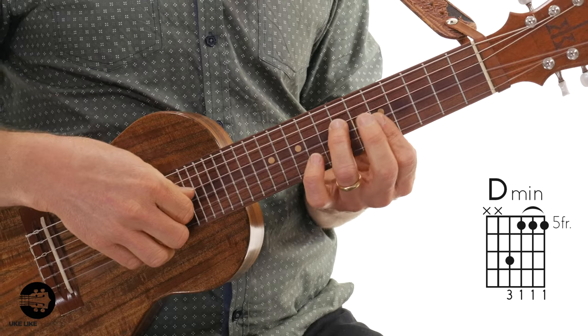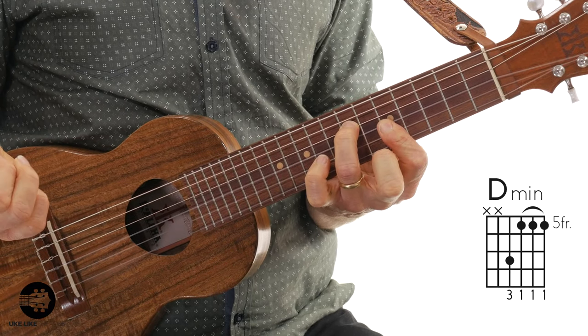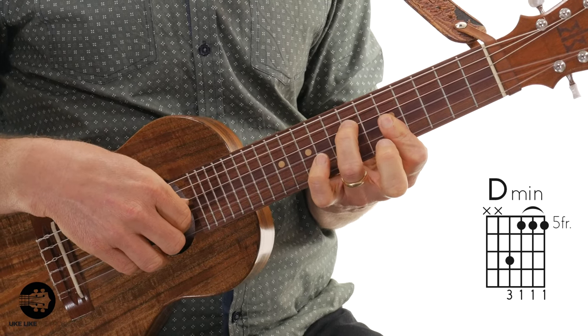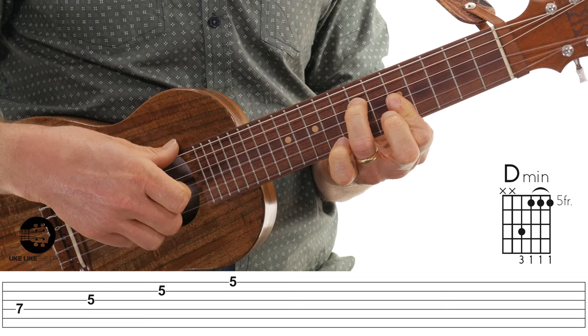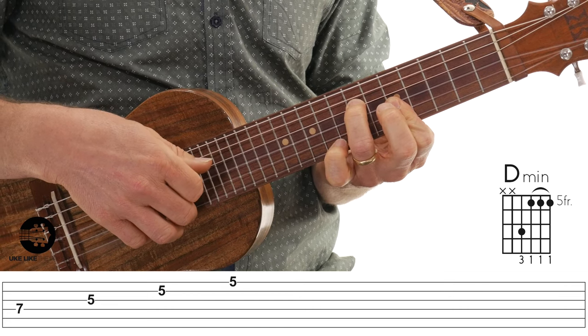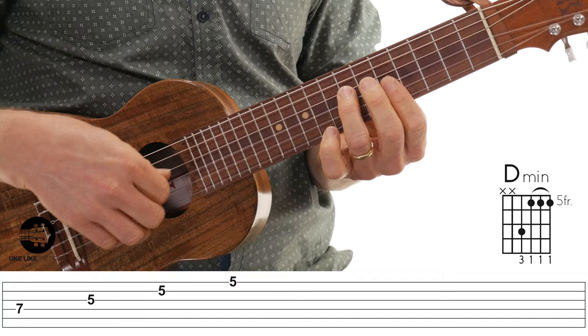Let's jump right in. The first half of the measure is just a D minor chord — barring strings one, two, and three at the fifth fret, with my third finger on the fourth string at the seventh fret. With my right hand, it's gonna go thumb on the fourth string, index on the third string, middle on the second, and ring on the first. Just thumb, index, middle, ring — all eighth notes.